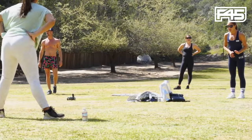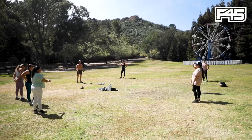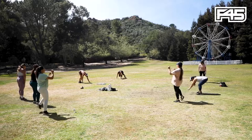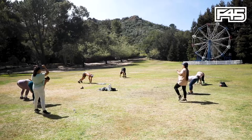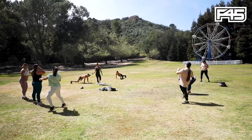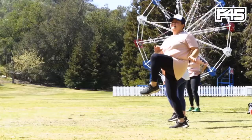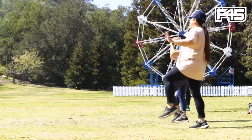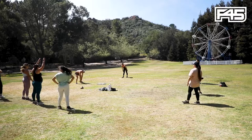We're going to go for those walkouts — ten mountain climbers, walk it back in. Recovery breathing — nice long inhales through the nose, exhale through the mouth. In five, three, two, one — let's go. 30 more seconds. All the way, all the way. Last ten. How are you feeling? We got three moves left. Last three minutes of your workout. Breathing here — use that breath to generate energy.